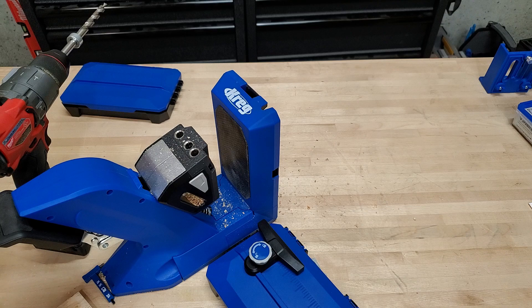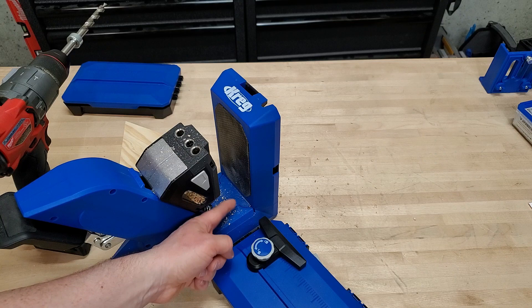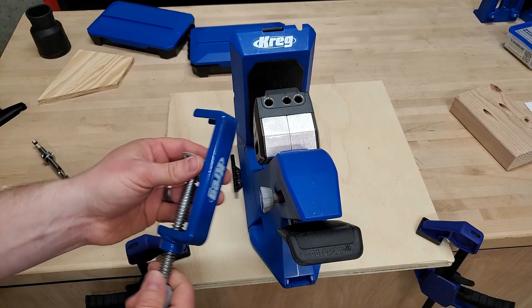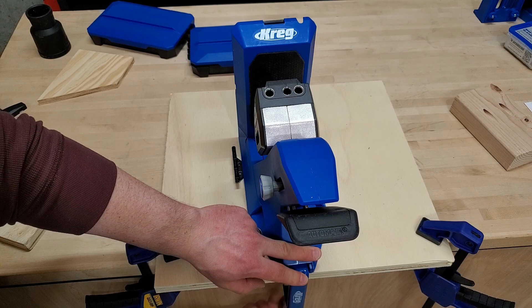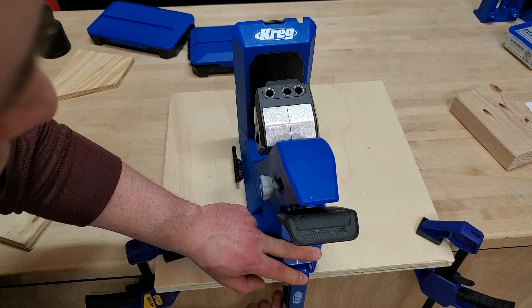Another big improvement is the workpiece stop. It clips onto the rail and you just tighten it down — that's a lot faster than the old K5 version. If your workpiece is in no man's land between the wing and the jig itself, you can pull it off; there's a dovetail slot and you can reposition it.